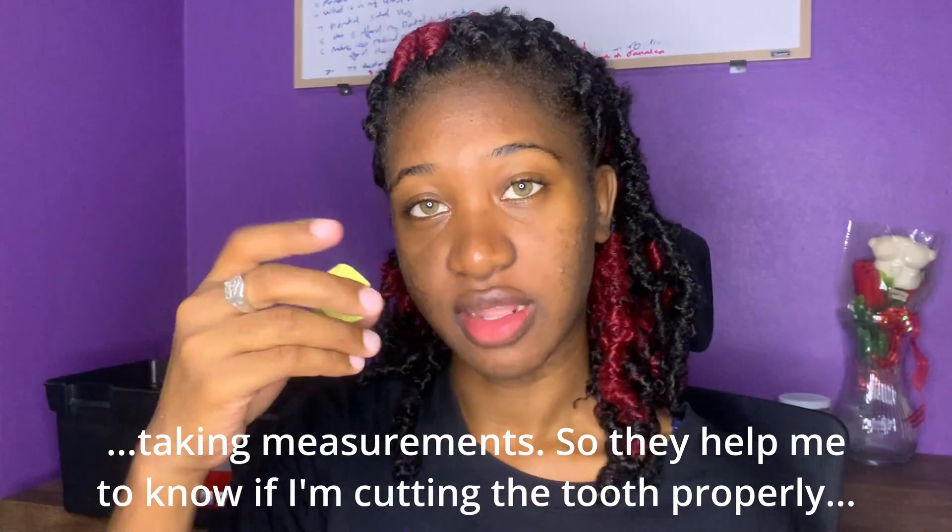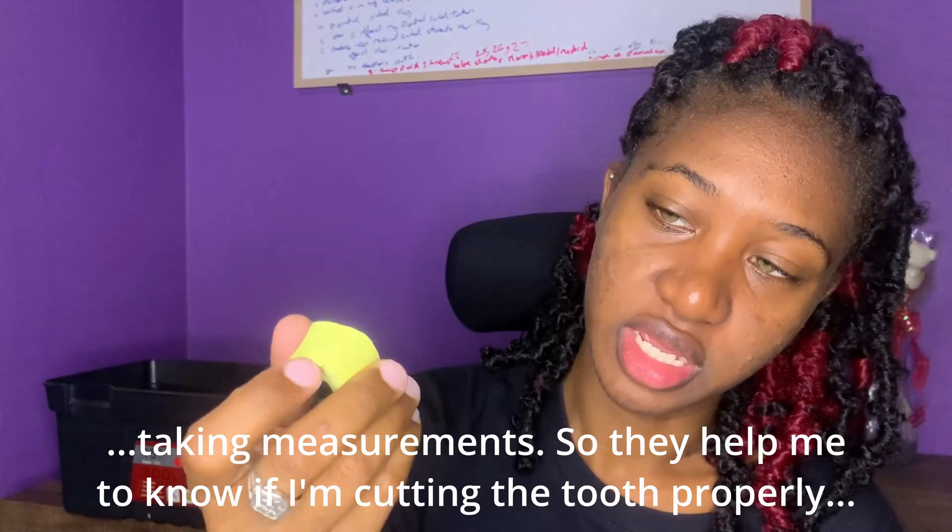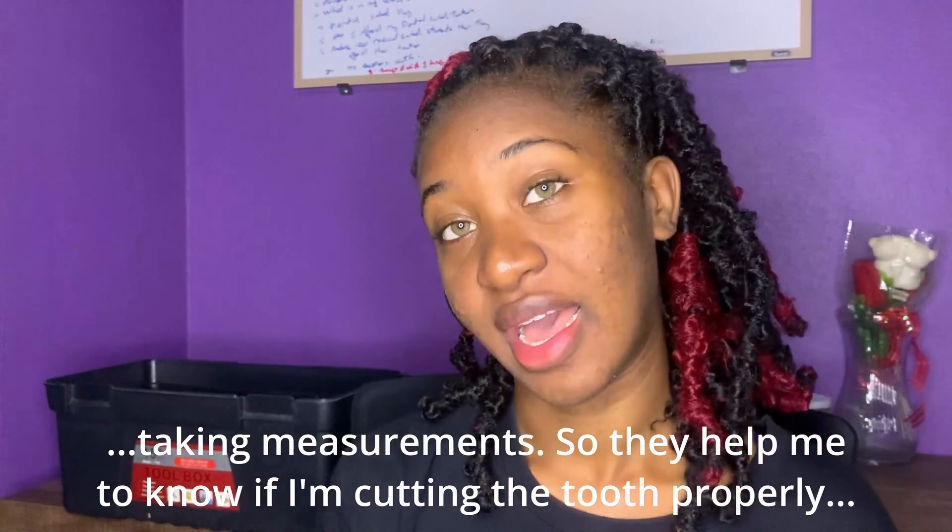I have my putty. These are what I use for checking if I over-reduced or under-reduced. This is very important when you're doing fixed prosthodontics.